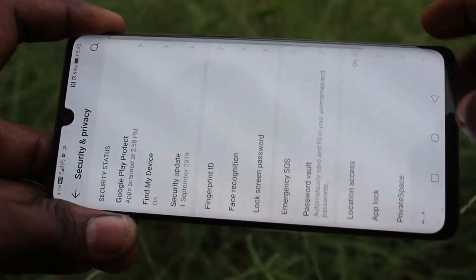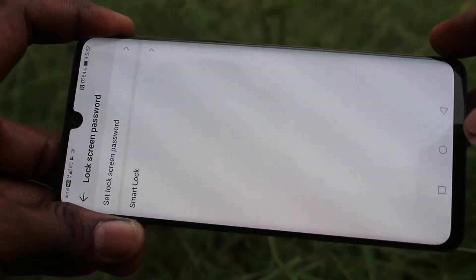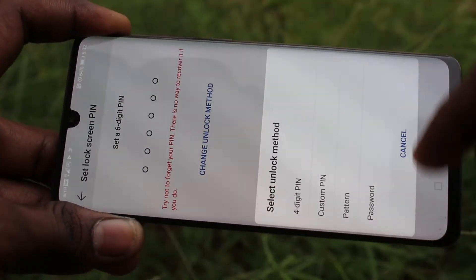Now click on Security and Privacy. Click on Lock Screen Password. Click on Set Lock Screen Password. Now click on Change Unlock Method.